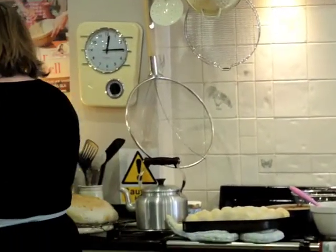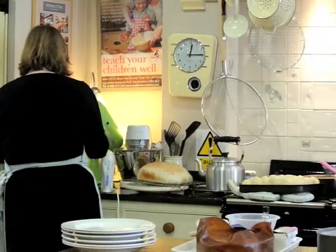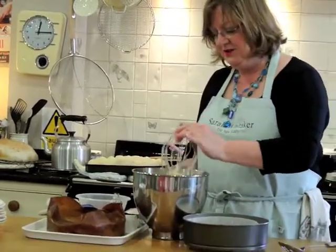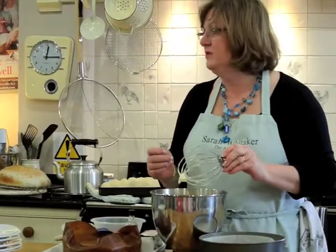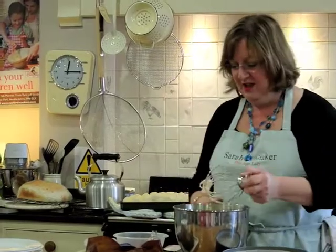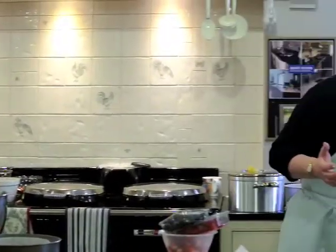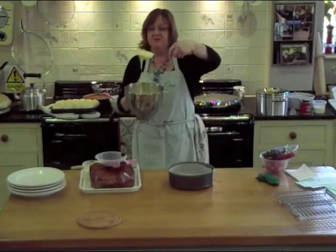You take five eggs and five ounces of sugar and you whisk them — and if you've got one of those hand beaters, that's the best workout ever. But if you've got a gorgeous bright green KitchenAid, you turn it on and you go and feed the chickens, or do something completely different, and you just let it whirl and whirl. And the five eggs becomes a light fluff.